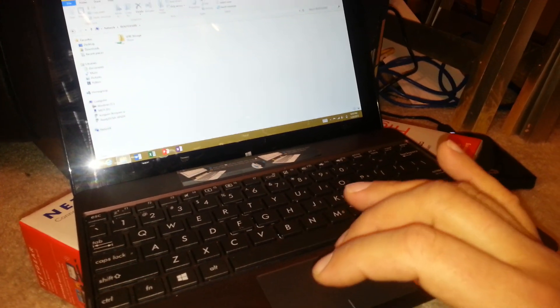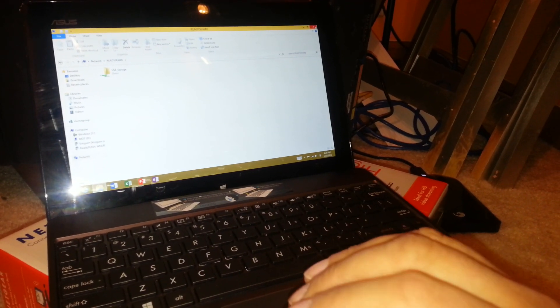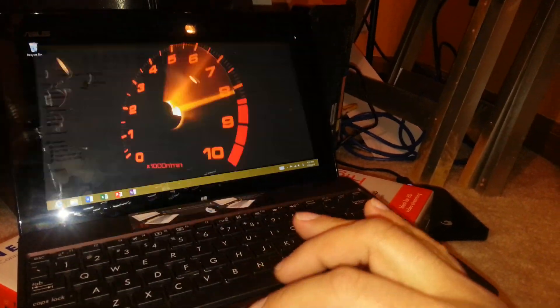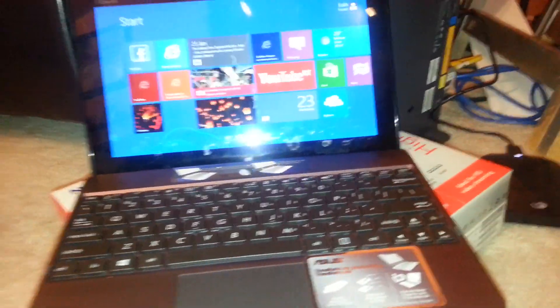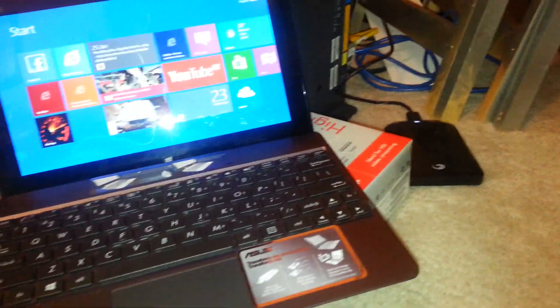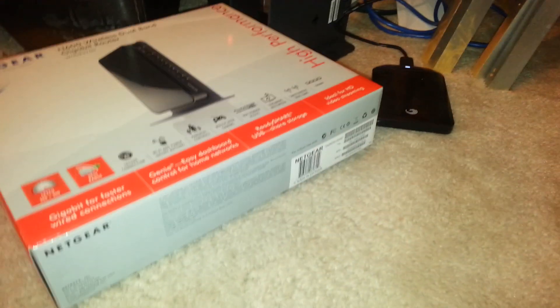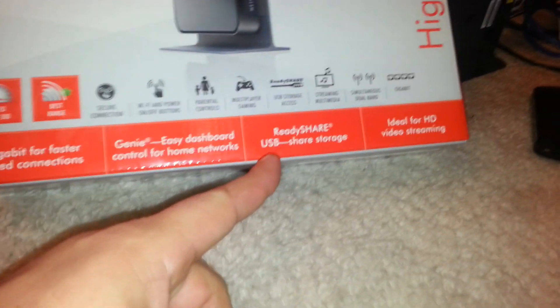It shows ReadyShare right at the top — click on that and there you go, USB storage. Same thing on the tablet. Note: this will not work for Android, so if you have an Android tablet forget it — it's only for Windows. But this is amazing because this tablet only has 16 or 32 gigabytes of storage, but now I have access to 500 gigabytes from my external hard drive.